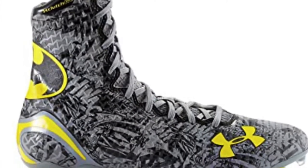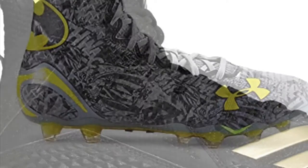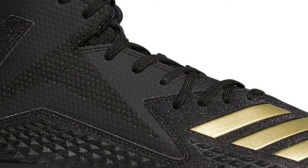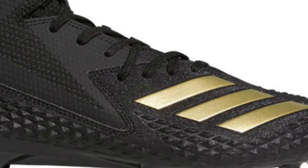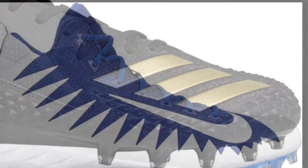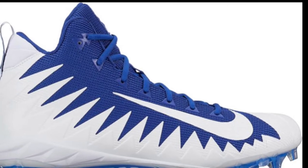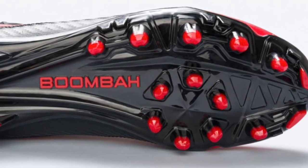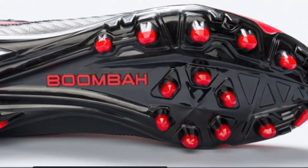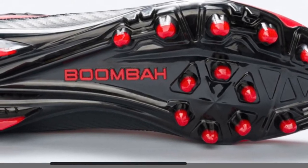As for football cleats, the ankle area is much higher, providing more protection against twisted ankles. The build is bulkier and the material is clearly much stronger than baseball cleats. You can also see that some of the studs are made in a circular form to help with football grip.